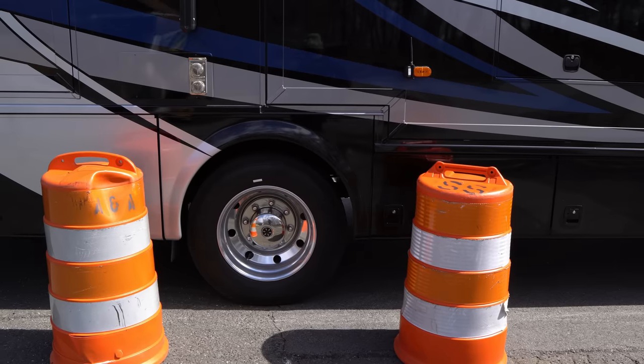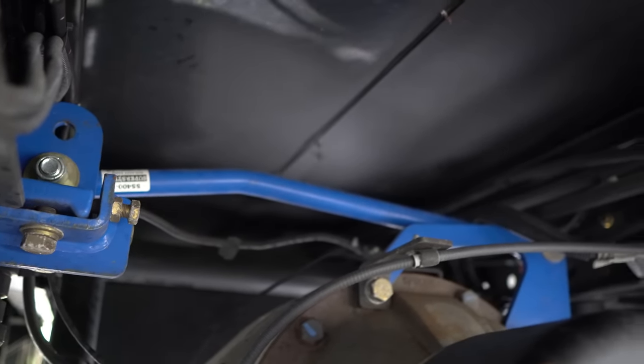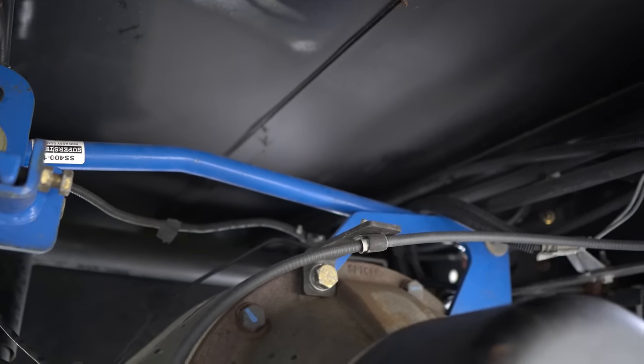Number five, still on the suspension: the Supersteer rear track bar. Basically, your motorhome frame has an overhang behind the rear wheel, and you tend to get some tail wag — when a big truck passes you, the back will kind of wag. The Supersteer is a bar that goes across with two brackets bolted onto your frame, and it tightens everything up to greatly — almost completely — nullify that rear tail wag. It's a relatively easy install with simple tools, and we'll link it below.